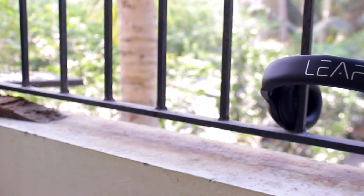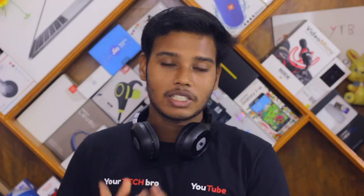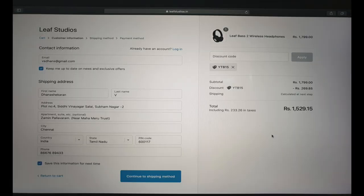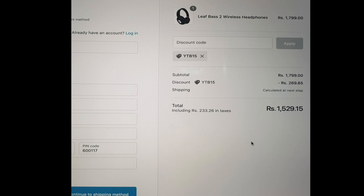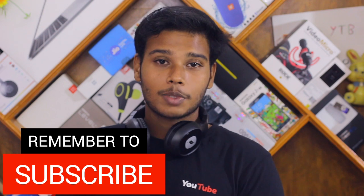So that's the Leaf Bass 2, reviewed in this video. The cost is around ₹1800 — you can buy it from Amazon or from their official website leafstudios.in. Use my coupon code YTP15 to get 15% off the MRP price. This is going to be an exact value-for-money headphones. That's it for this quick review — if you enjoyed the video hit the thumbs up, subscribe if you haven't, and stay tuned. Thanks for watching!